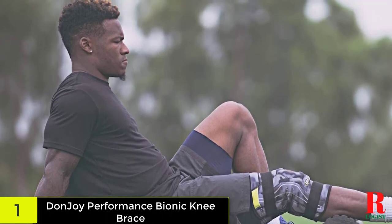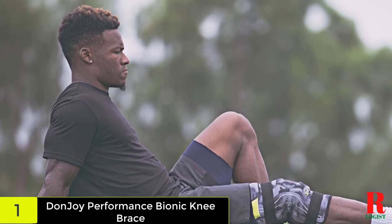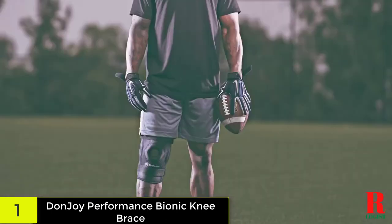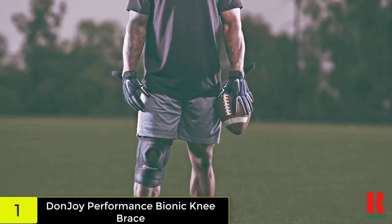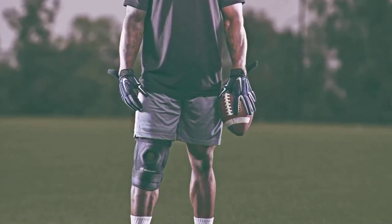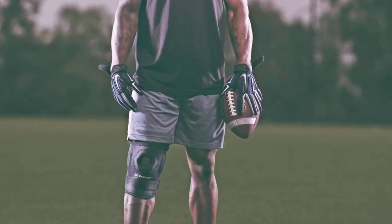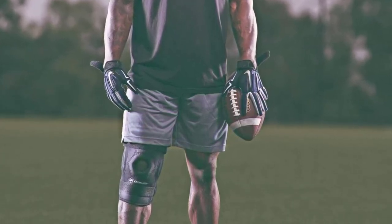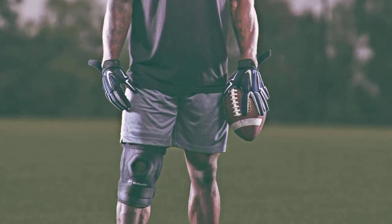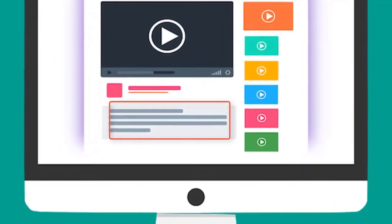Made from neoprene fabric that's gentle on the skin, you won't feel any discomfort when wearing this knee brace. Perhaps the only downside is its expensive price. Nevertheless, this product works great in helping you recover from injury, and its durable construction makes it well worth it. Check out the description for more information about this product and the latest price.